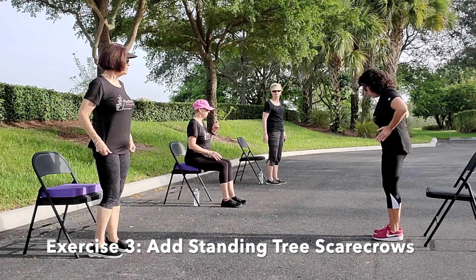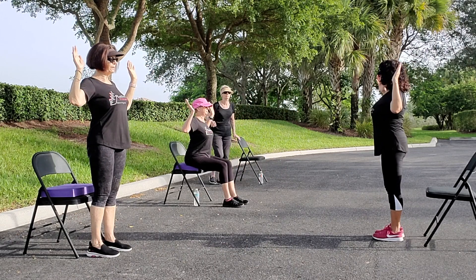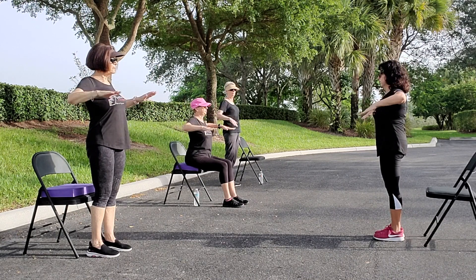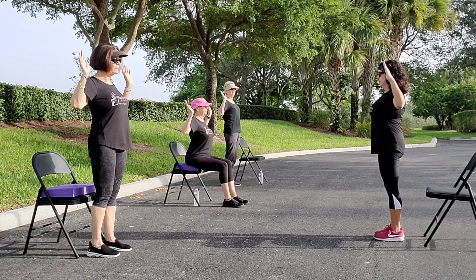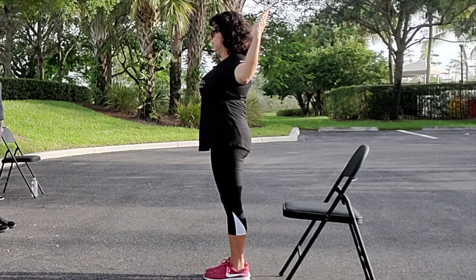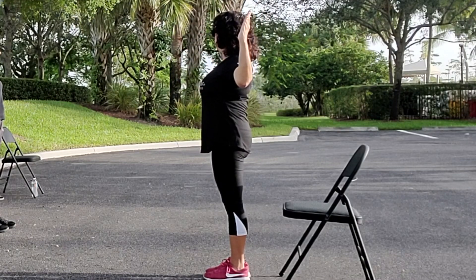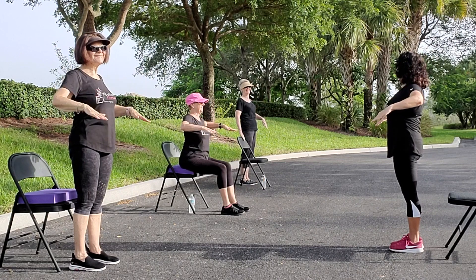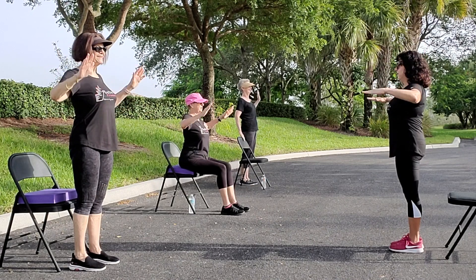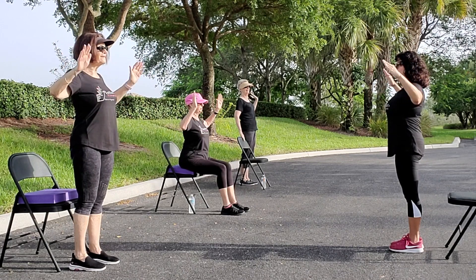Stand up in our tree stance — hip width apart, tummy in, shoulders down, abs in tight, don't arch your back. We're going to go to the side of our chair. Inhale down, exhale, squeeze — ten reps, you're going to feel your rotation. Now switch sides — inhale, exhale, ten reps. March it out.